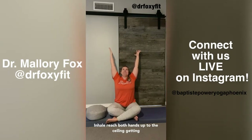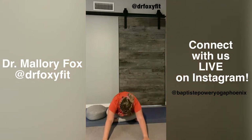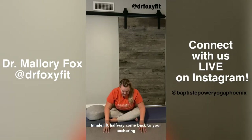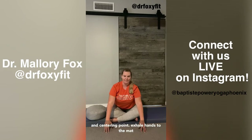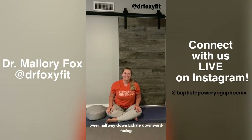Inhale, reach both hands up to the ceiling, getting really long through the spine. Exhale, forward fold. Inhale, lift halfway — come back to your anchoring and centering point. Exhale, hands to the mat, and hop your feet back to a high plank. Inhale, lower halfway down. Exhale, downward facing dog. Keeping your attention on your hands and your feet.